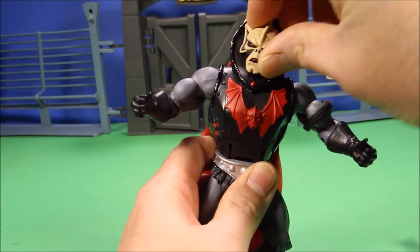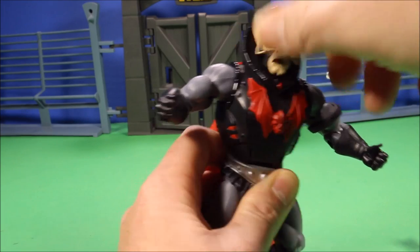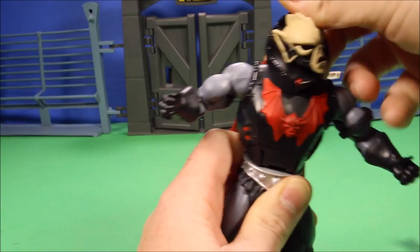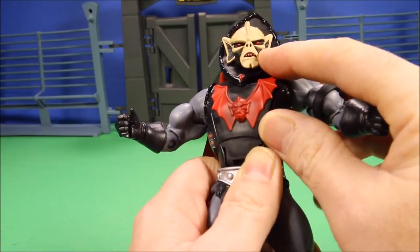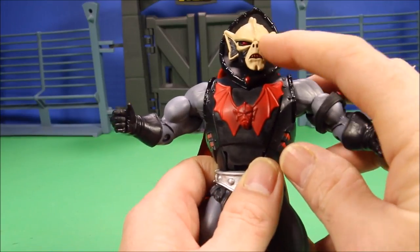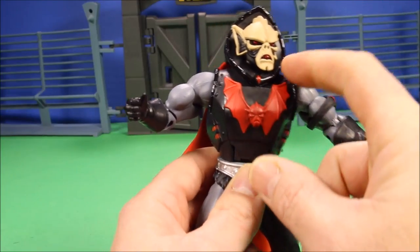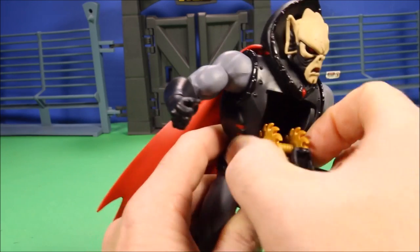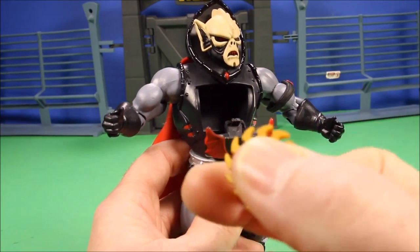Head movement-wise, you can turn his head a fair amount, but this cloak stops it from turning 360 degrees. They did a great job with the paint — he's got evil red eyes, red teeth, and a bat emblem on his chest. He is called Buzzsaw Hordak because his chest pops open and he shoots buzz saws at you.